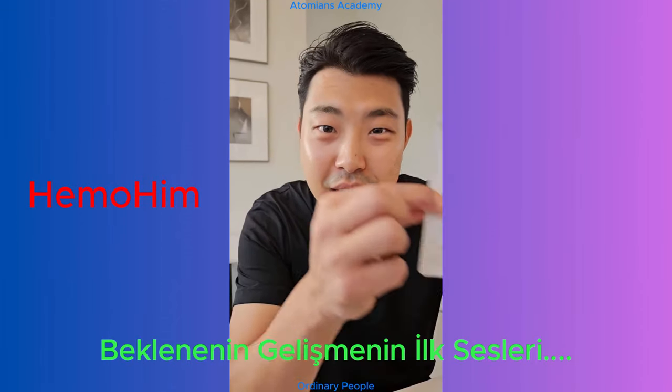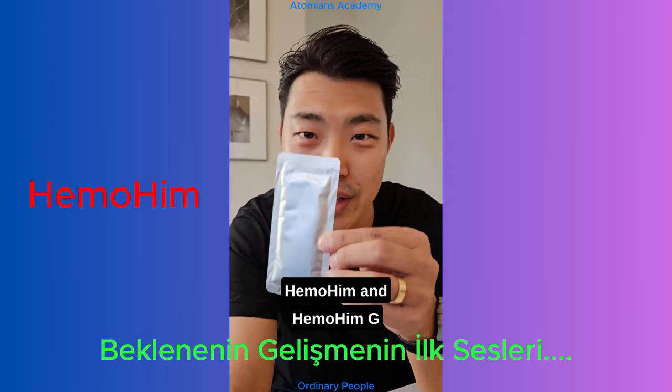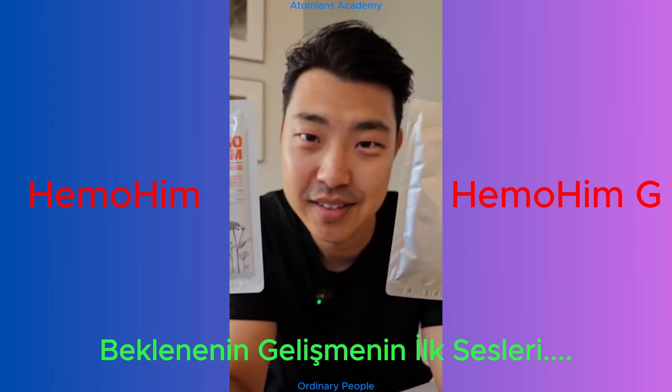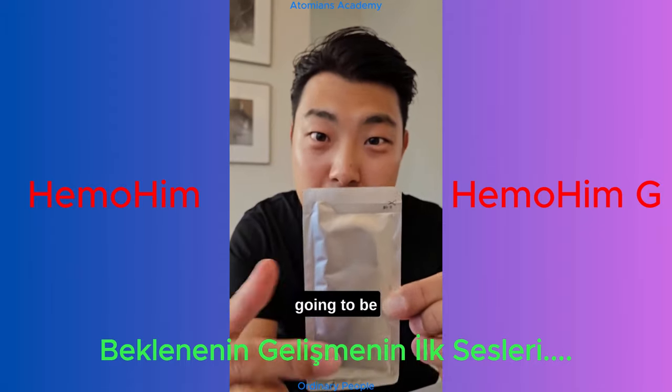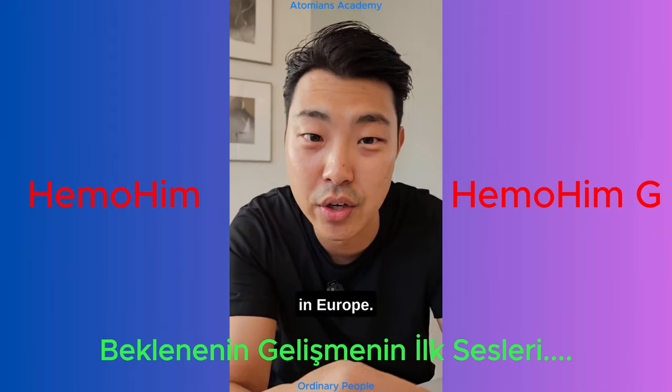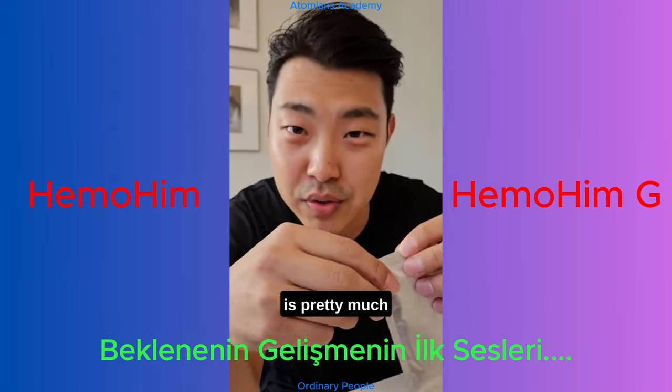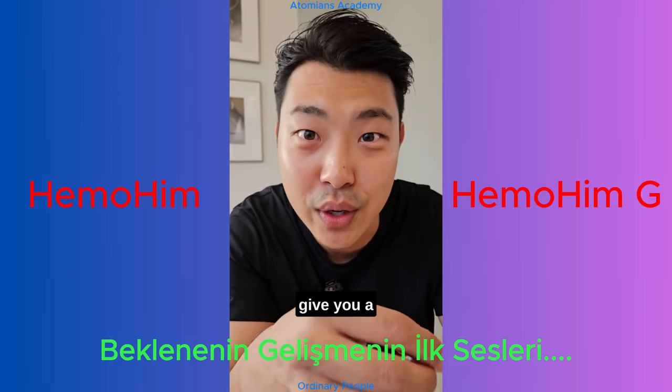Hello, Hemohim. Hemohim G. Ta-da! So this is going to be the new Hemohim launching here in Europe. We don't know the date yet, but everything is pretty much finalized. So let me give you a taste.